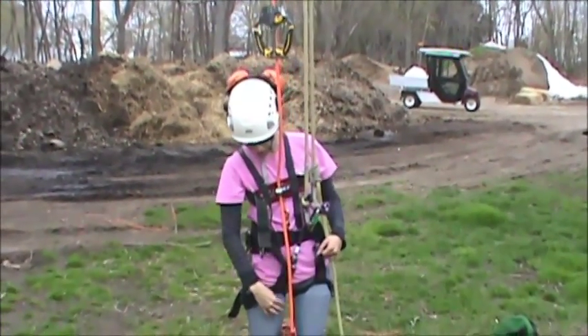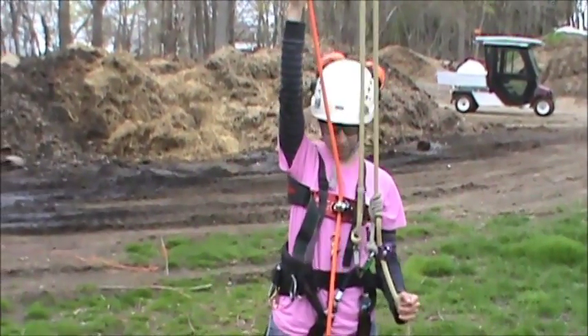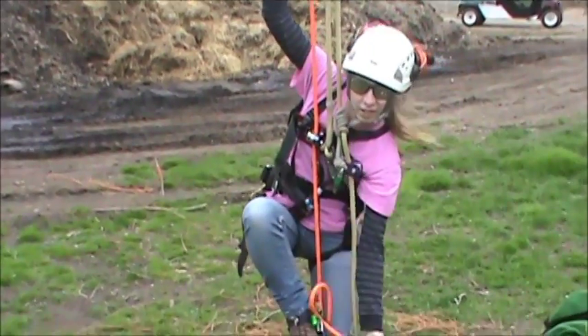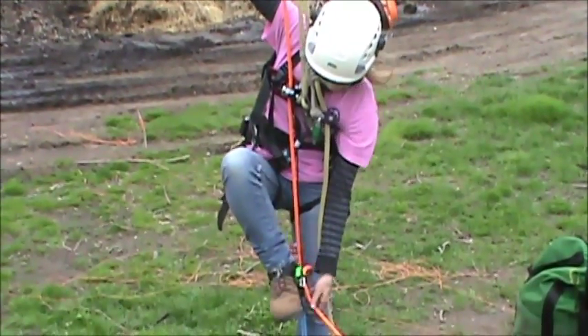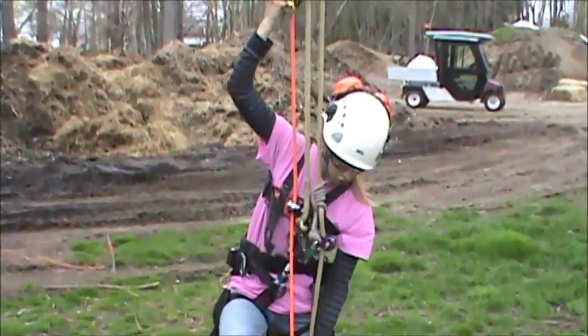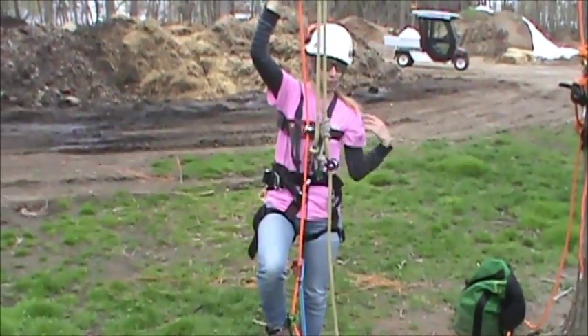Once you have all your gear clipped in, you're just going to push up with your hand ascenders, take a step up, take another step up. In the beginning it's going to be a little difficult, because in order to tend slack you need to have weight on your access line. But once you get going, it'll be just fine.